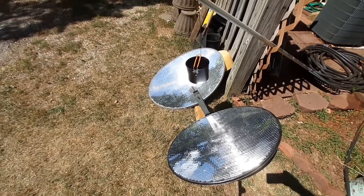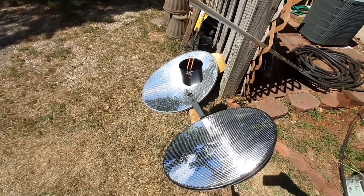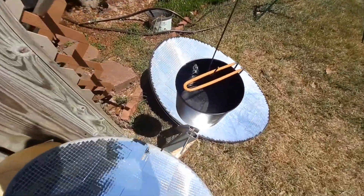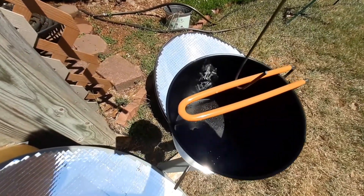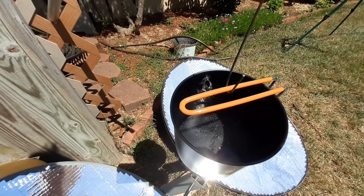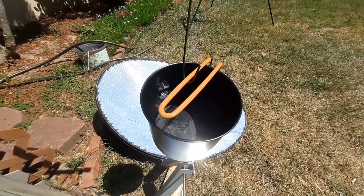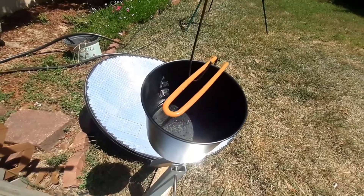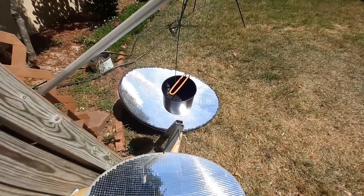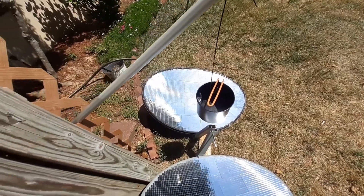I really wish I had my digital thermometer to be able to tell you guys the exact temperature of the bottom of this pan. But I can tell you it's hot, and if you can see down in there, the bubbles forming — I want a roaring boil though, not just mild bubbles, but it's promising. Hopefully I can find my digital thermometer and do another test with a little better setup. Thanks for watching.